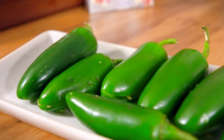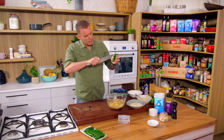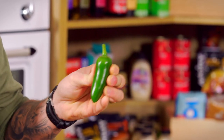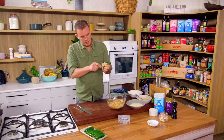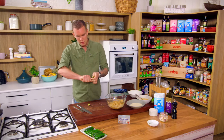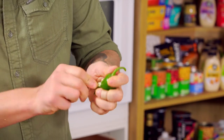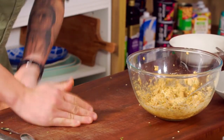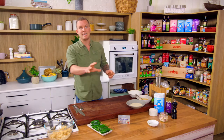For the jalapeño itself, grab a little teaspoon tool. We're just going to make a small incision on one side, from top to bottom. Then use the tip of the teaspoon just to take out the membrane. It does two things: removes a bit of the heat — though you can leave it in if you want — and it also makes room for the cream cheese, which is more the point. We want to fill them right up. Scrape that out and you've got a nice cavity for all the cream cheese. Now prep the rest of the jalapeños and then we'll put them through a basic egg wash.